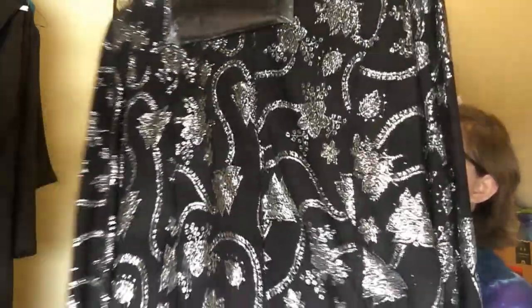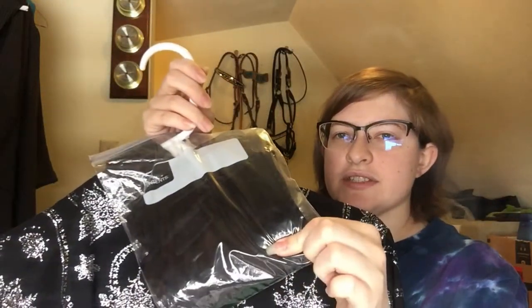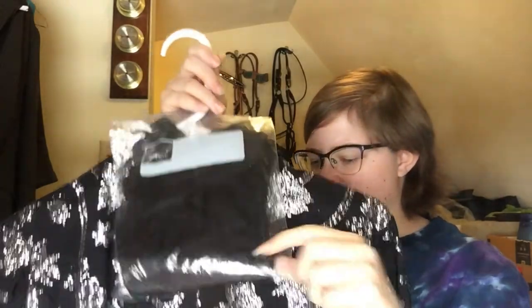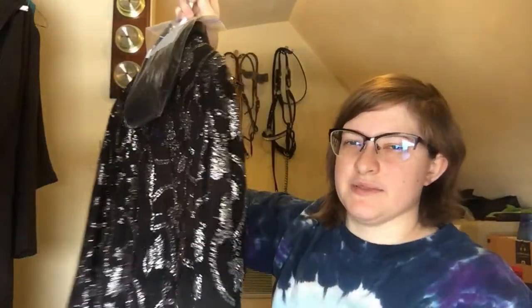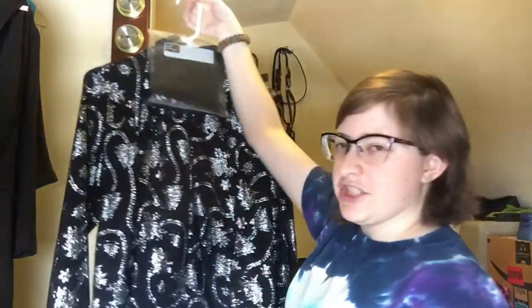The next few things I have to show you guys are clothing, so I have them all hanging up over here. The first one is a new show shirt. I ended up destroying one of mine at school wearing a new undershirt for it. And then these are cuffs that go on the sleeves — I haven't tried it with the cuffs on yet. I'm hoping that helps the sleeves a little bit because they're a little short for me. But it's a pretty shirt and we got it pretty cheap, so I was happy with that.